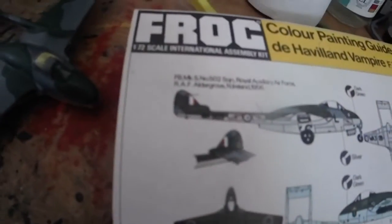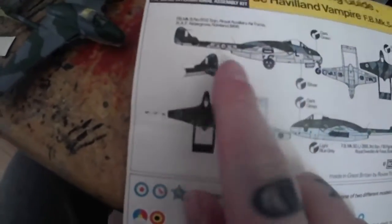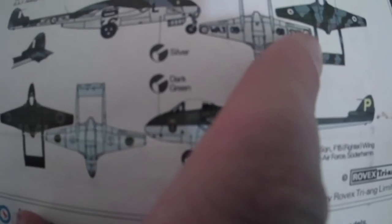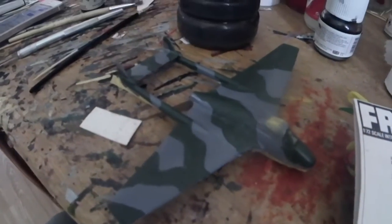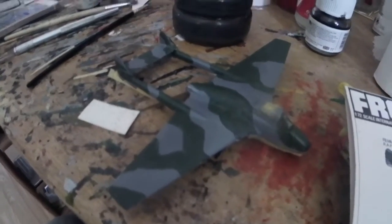Especially on the older kits, they're pretty small and they only give you one side of the airplane. On this one they pretty much match up — they're not as bad as the Airfix one I did the other day. Quite happy with that. Going to let it dry, give it some varnish, and then it'll be time for the decals.